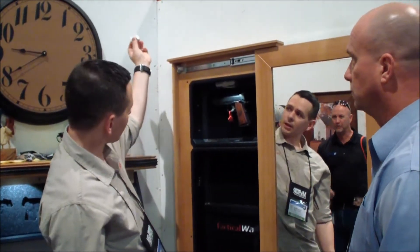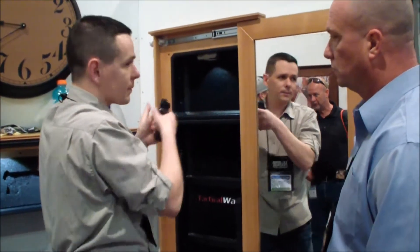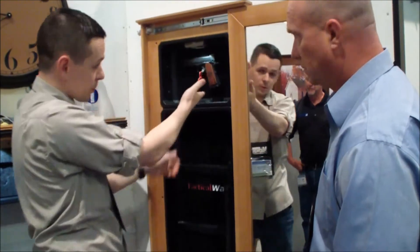And there's eighth-inch plywood behind that as well, so a few layers of security. There's your magnetic lock. It also uses our magnetic weapons mounts, which you're welcome to try if you like.